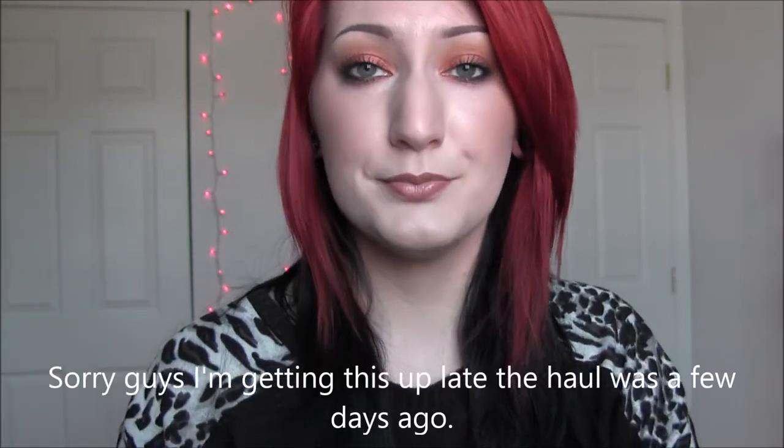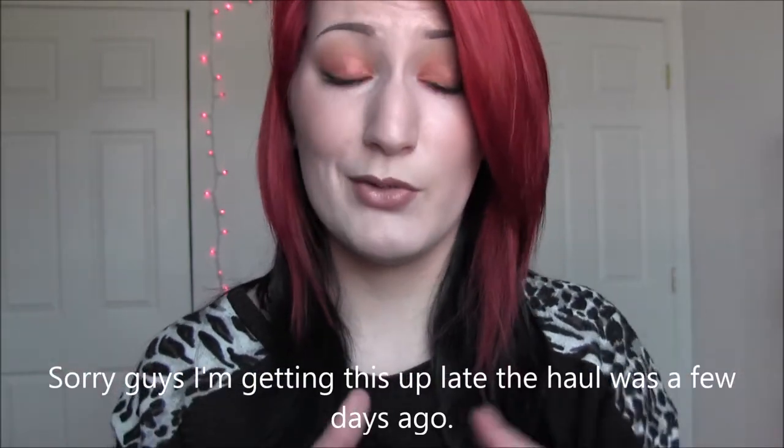Hey guys! I have a video for you today on the look that I'm wearing right here. It is super bright and fun and smoky and this reminds me of Thanksgiving and fall. A lot of the products I used are the new Napoleon Perdice products I got — I posted the haul yesterday so I will link that below if you guys want to check that out.